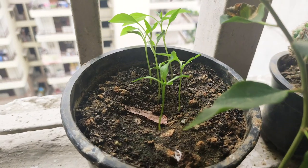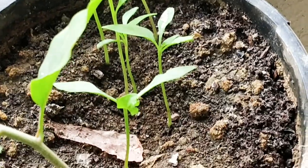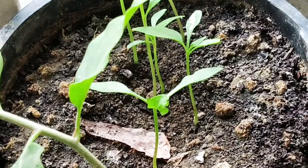You can buy saplings from a nursery or grow them from seeds. If you have seeds, remove them and sprinkle them in the soil. After about 15 days, the saplings will start to emerge. As the saplings mature, you can transfer them to individual planters.